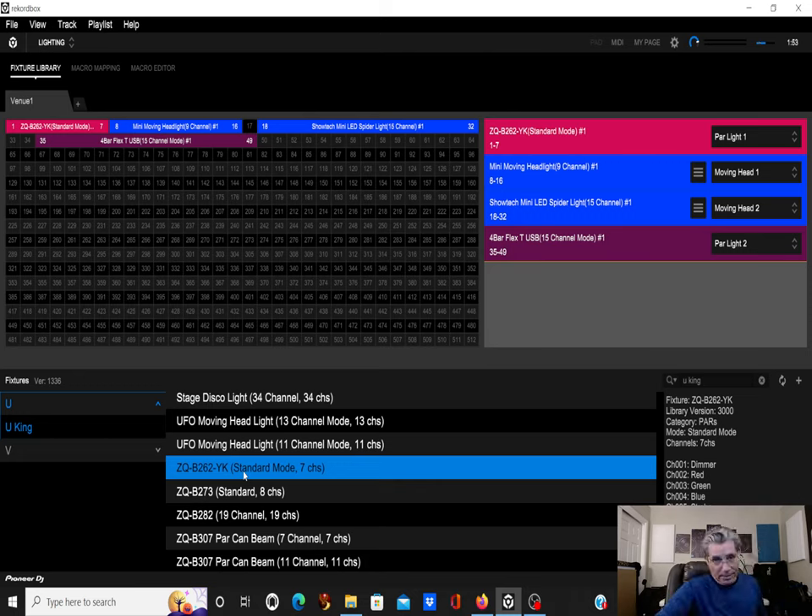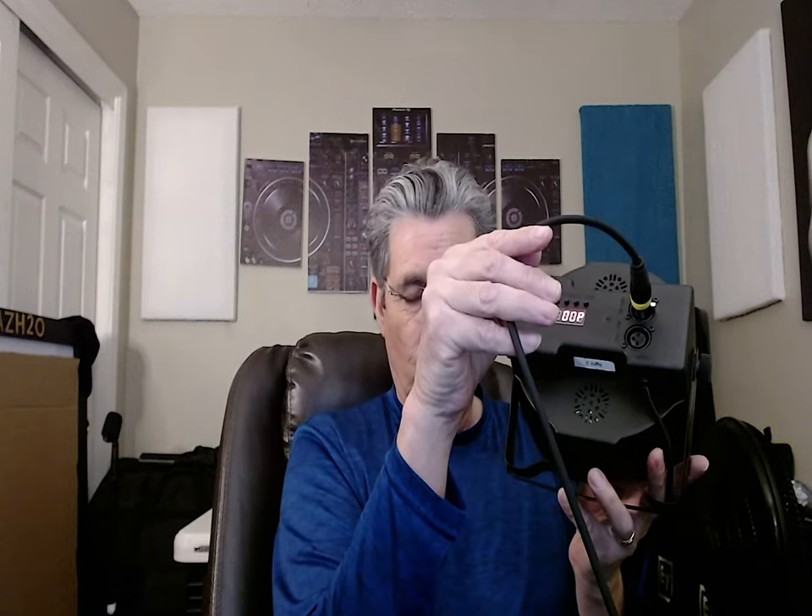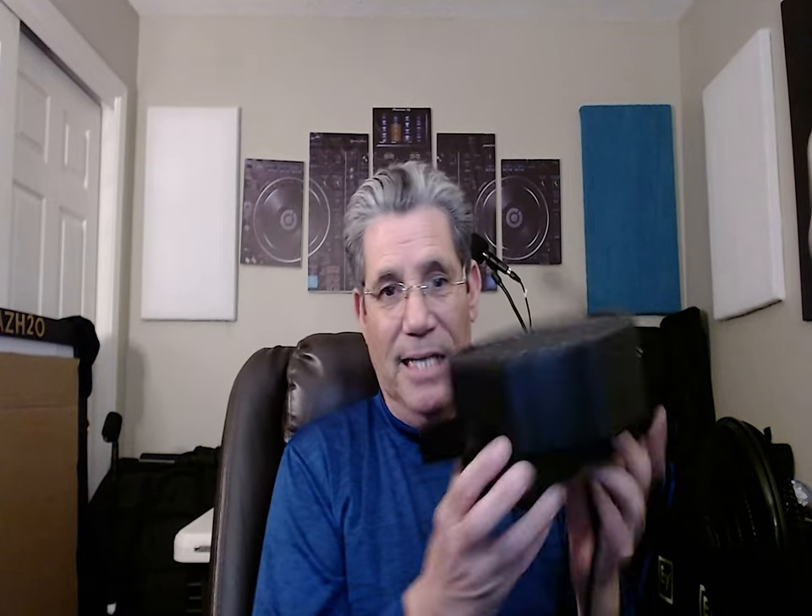Let's find out how well this works. I've got my light hooked up on address D001. I've got a DMX cord connected — here's the other end, plug it into the device. The light is on, so now we have a light, but it's not doing anything yet because I need to make some music. Let's grab a song and throw it into Recordbox and start playing.